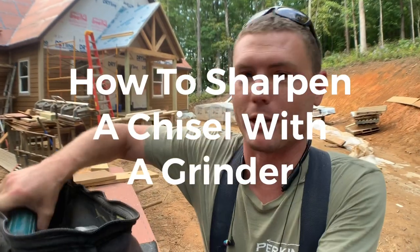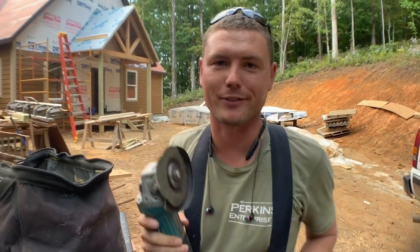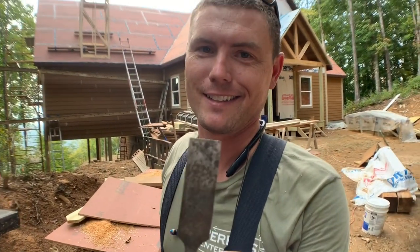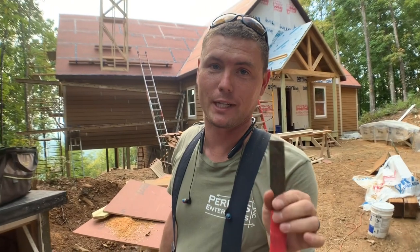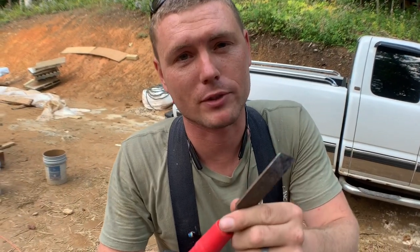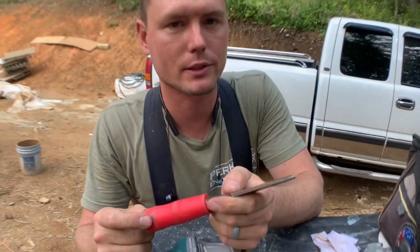How to sharpen a chisel with a grinder. I'm gonna pull out my trusty old grinder. I'm gonna give you my dull crappy chisel — can you please sharpen this thing? If you're in construction you are never far away from a dull chisel. This chisel is pretty cheap, it's really not good quality, but we can make it sharp and useful for a while and I'll show you how you do it here on the job.